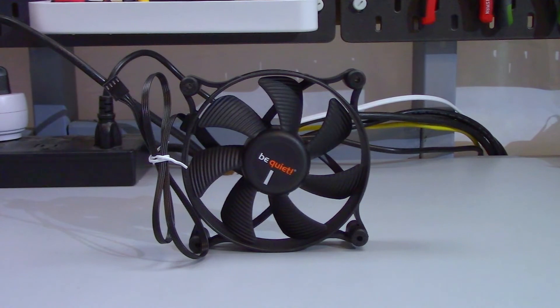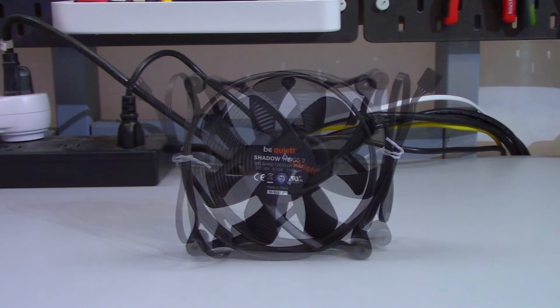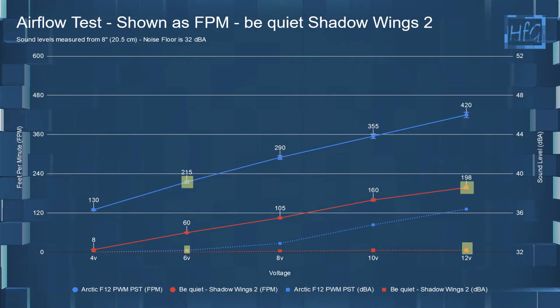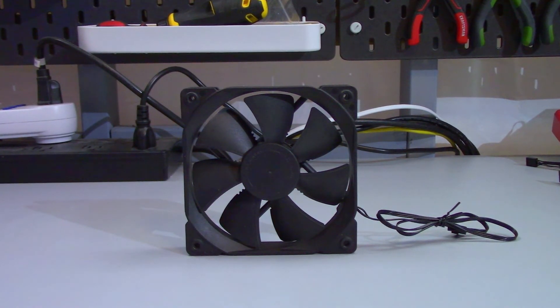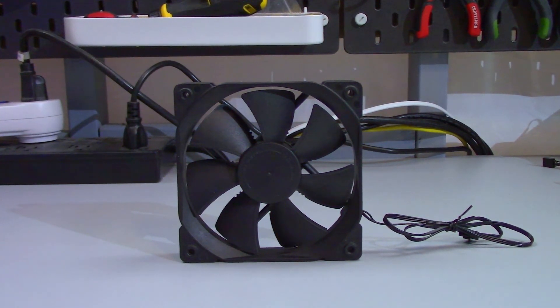What do I think of the Shadow Wings 2 PWM? It's a quiet fan with an okay warranty that doesn't move much air. It isn't a bad fan — there are just better performing fans you can create a fan profile for that perform better at the same sound level, like the Arctic F12 PWM PST, which also costs less. I can't recommend this fan based on price and performance. For a good low-noise fan, I'd recommend the Fractal Design GP12 Dynamic or Dynamic X2, or if you're fine setting up a fan profile, the Arctic F series would also be a very good choice.